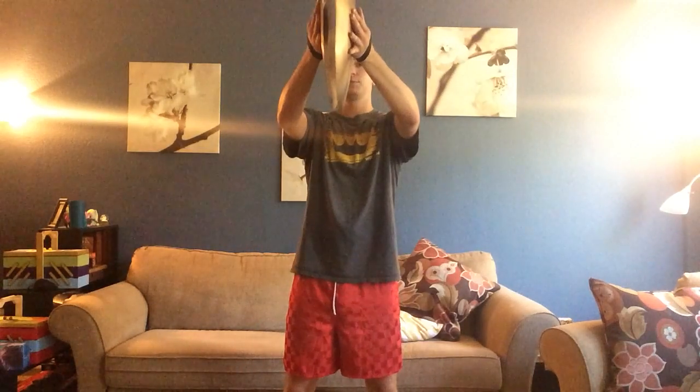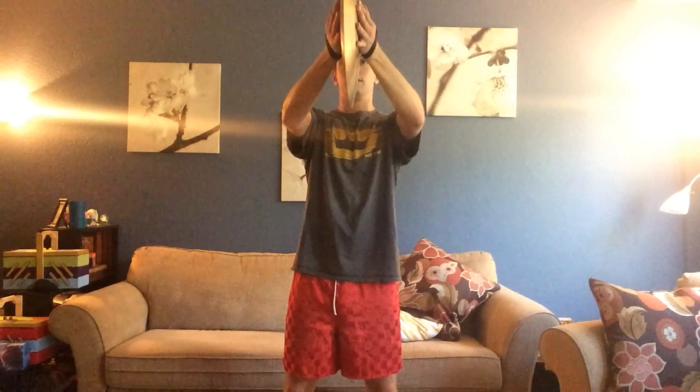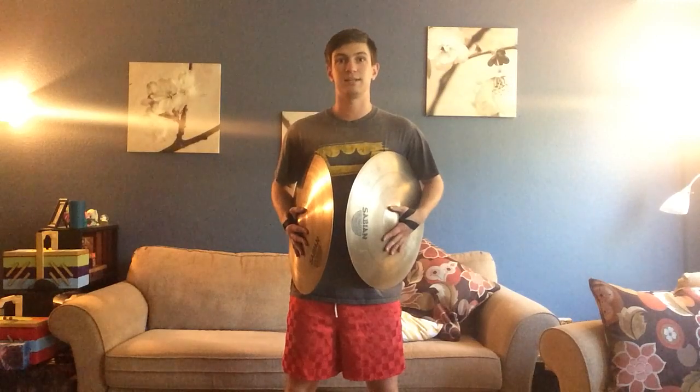Lastly, our first position clamps or smashes — same idea. Offset your cymbals slightly, focusing on pressing your palms together very aggressively to get that nice crisp sound.